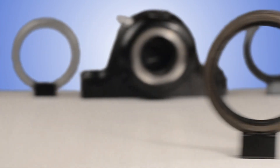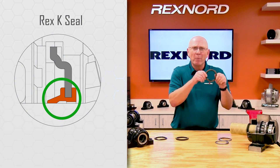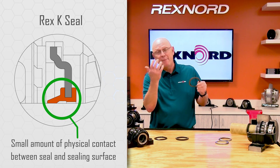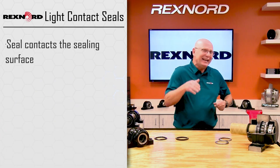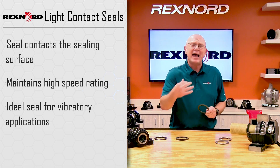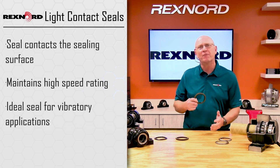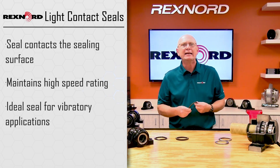Next up would be light contact, or our Rexnord light contact seals. These are made of steel with a rubber lip. The rubber lip is generally made of Buna N rubber. As the name implies, it's light contact, but since it's light contact it can still run pretty fast. So for those high vibration applications where you need some contamination prevention, or even fairly high speed applications where you need a little extra protection beyond the clearance seal, you might want to jump up to the Rexnord light contact seal.